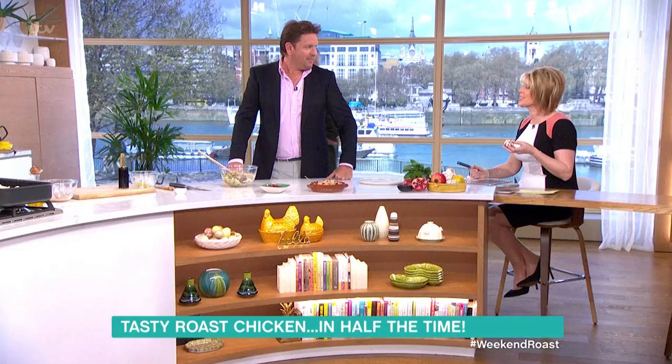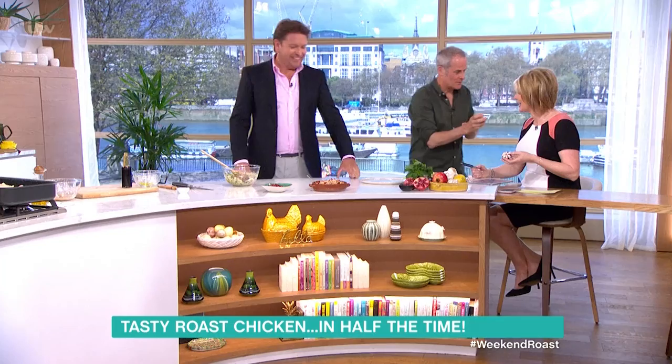When you burn garlic it's so horrible — it becomes bitter. It's the flavour profile. Once you burn it, throw it away. You have to have more oil than less.